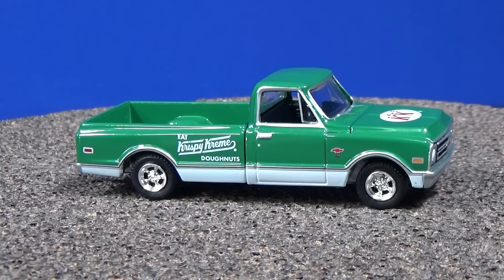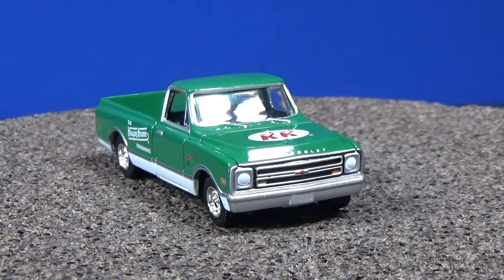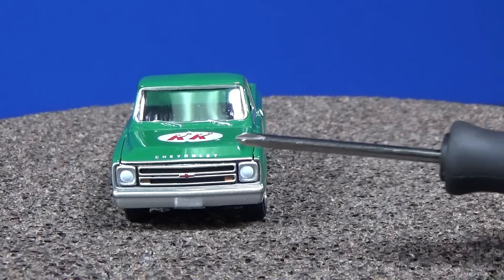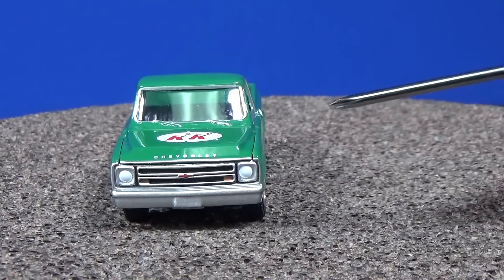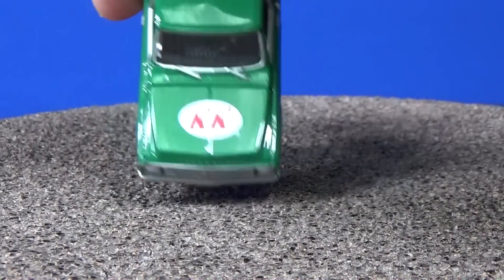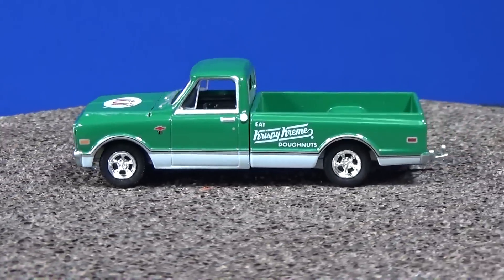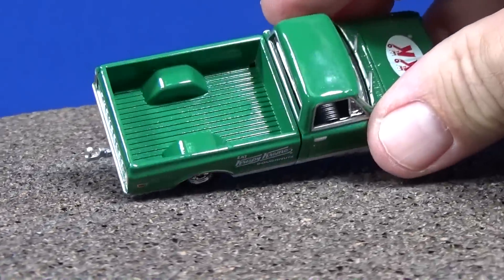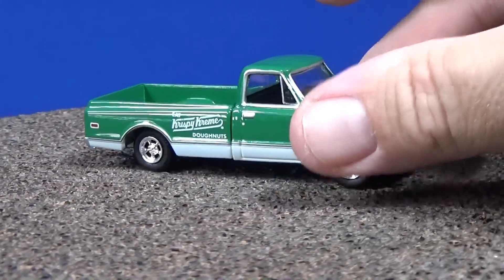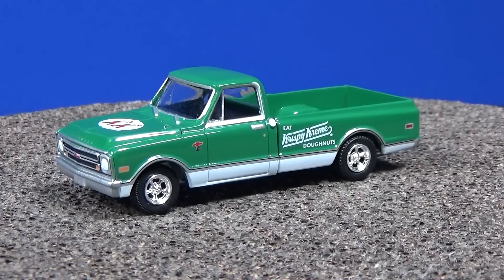The 1968 Chevrolet C10 — wow, very nice. I love these big body styles. I already pointed out the details in the first one so you know what to look for as far as your adult collectibles. Look at that little detail right there — they hit it right on the button with the Chevy logo. On top you've got the Krispy Kreme logo. Side markers, and look at that stance — classic look. Nobody tinkered with it to make it look like it was right for a certain brand of die-cast car. Kept it stock — a real nice tribute to the original manufacturer for this 1968 Chevrolet C10.